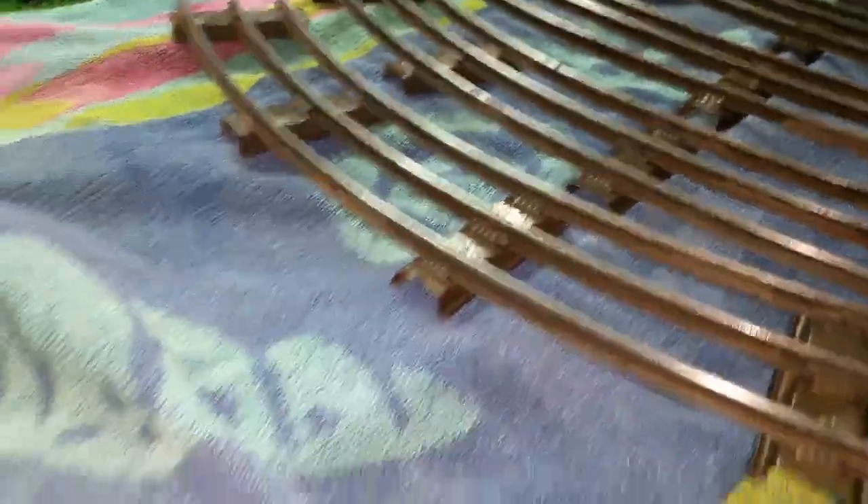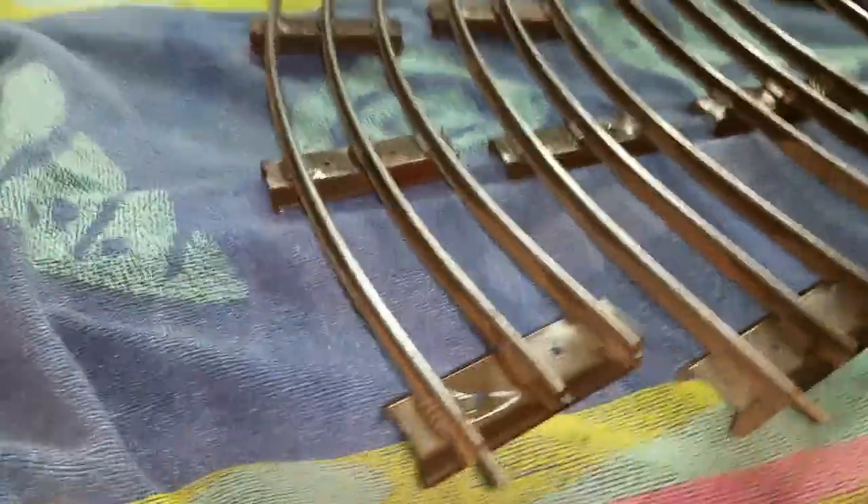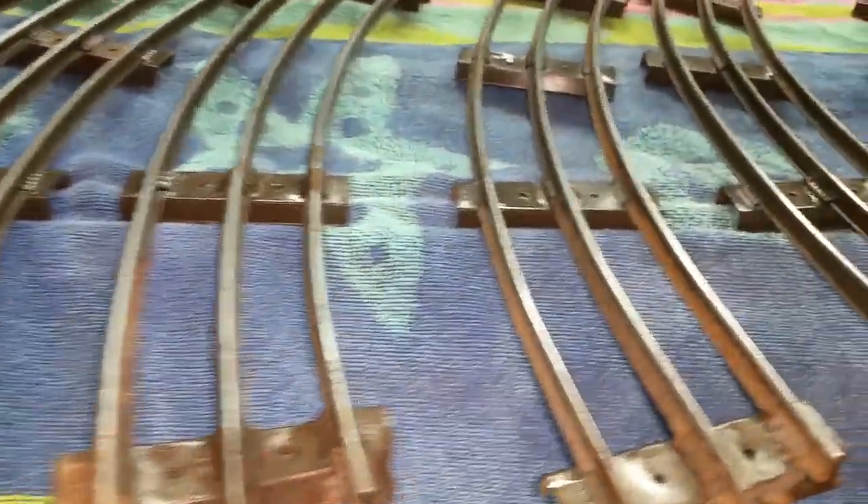There's nothing you can do to make it pretty. Soaking it in vinegar won't do anything except remove the rust and make it conduct electricity again. But as you can see, all the rails are glass smooth. A lot of discoloration in it, as you can tell. But it'll run like new track.